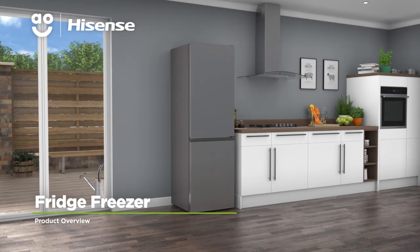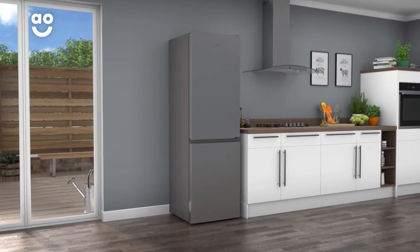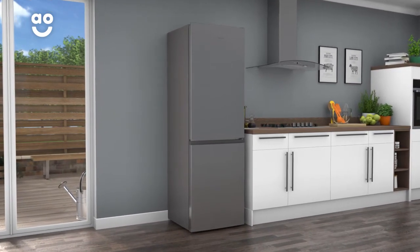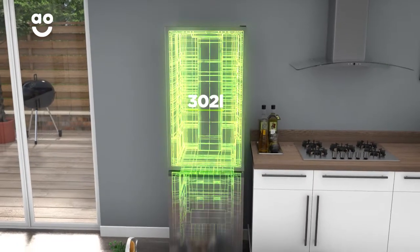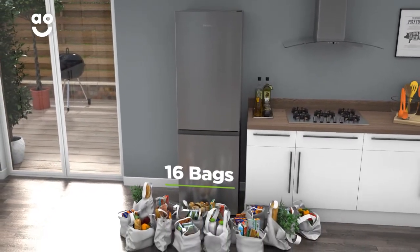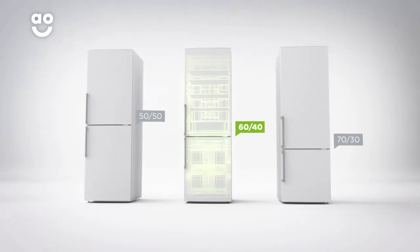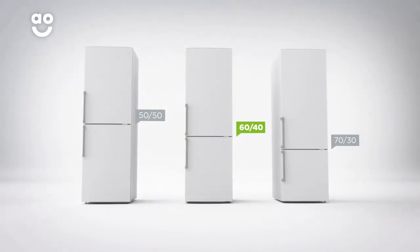Add some style to your kitchen with this fridge freezer from Hisense, which is easy to look after and has handy features to keep food fresher for longer. It has a combined capacity of 302 litres, meaning it can hold up to 16 bags of food shopping. It also has a 60-40 split between the cabinets, which makes it especially good if you enjoy lots of fresh food.